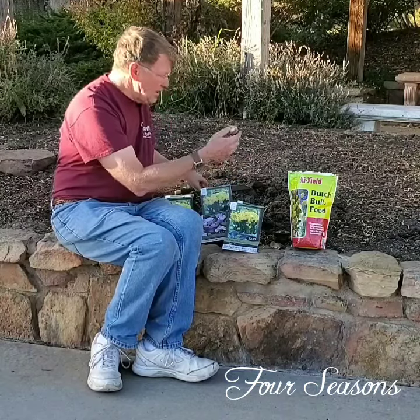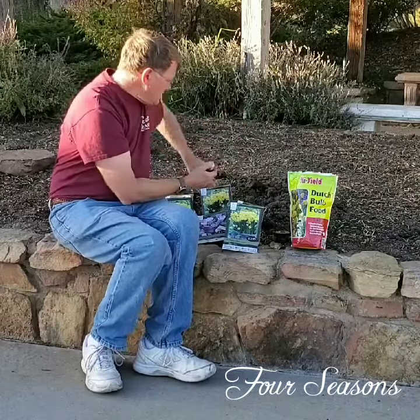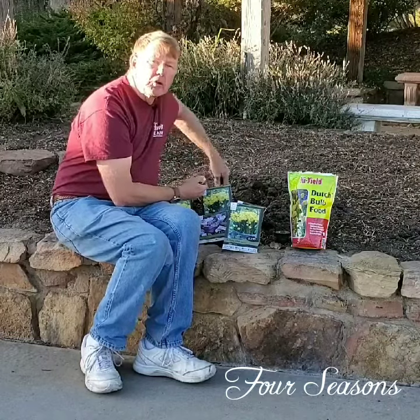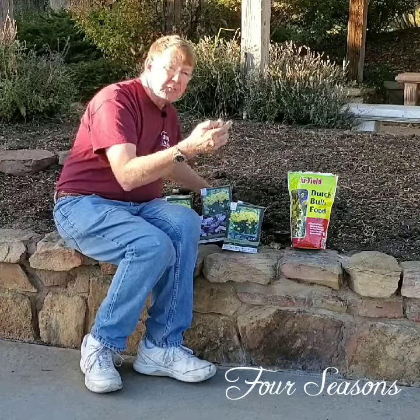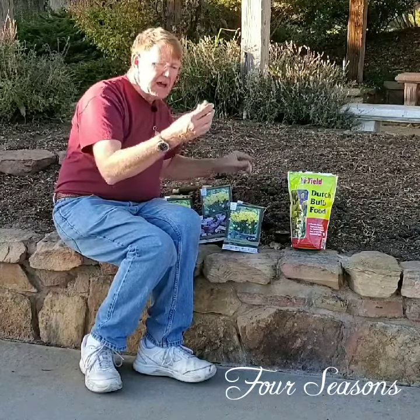It's just a matter of what they say: dig, drop, and done. In the next couple of weeks is the time you want to plant these bulbs — you don't want to wait until it gets too cold. If you planted them in early September, sometimes it can be a little too early because they'll actually root in and start to come up and then can freeze. We just had a hard freeze, and that's not really good for them. So now is a great time.